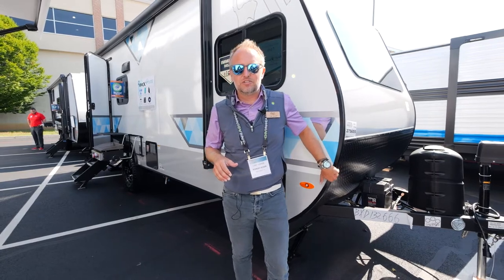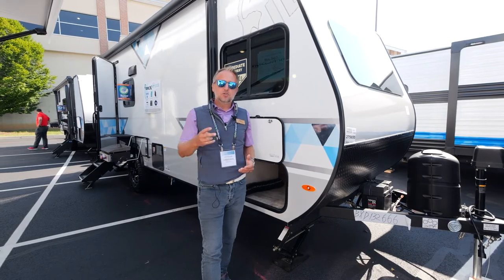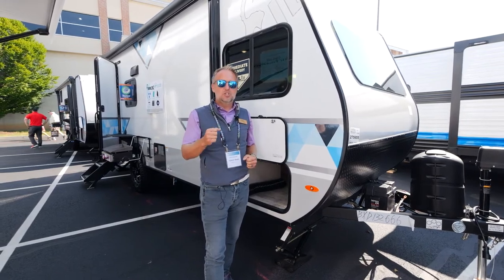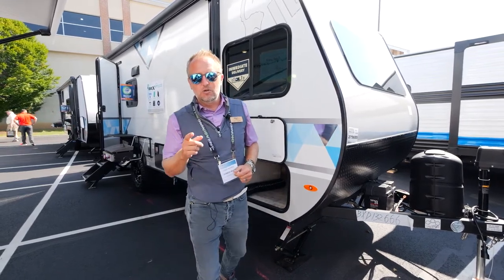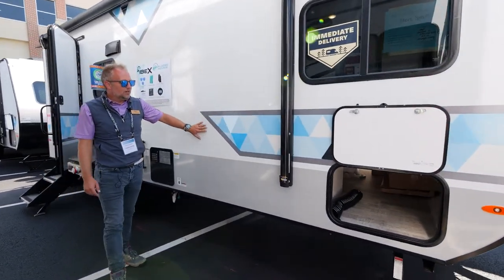This unit is just over 23 feet, it weighs 4,000 pounds, and if there's only a couple of you looking to go check out your next adventure, you're going to want to check out the 19 QBS. Now follow me — we start out with our brand new for 2023 cinder exterior.